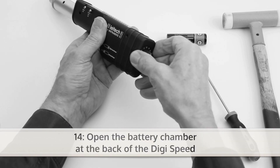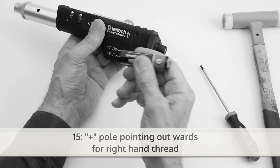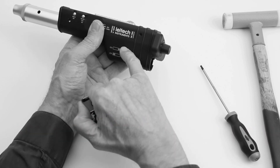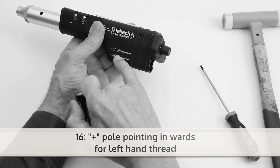For adding a battery, open the battery chamber on the back of the DigiSpeed. For right-hand thread, place the plus pole pointing outwards. For left-hand thread, place the plus pole pointing inwards.